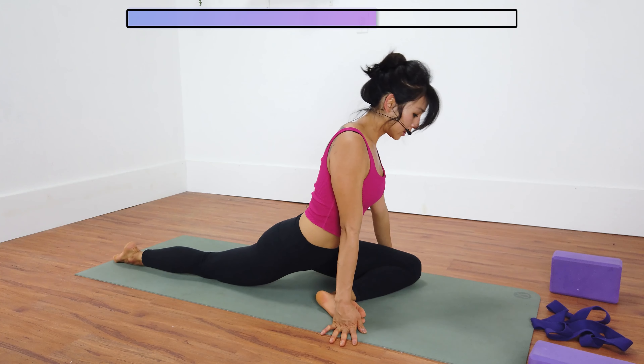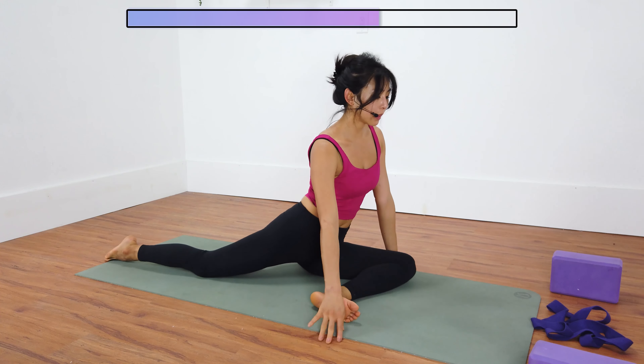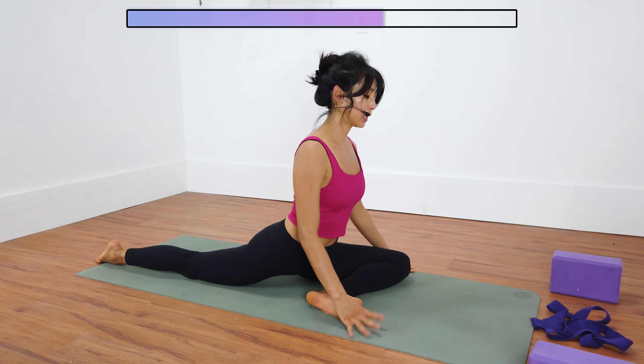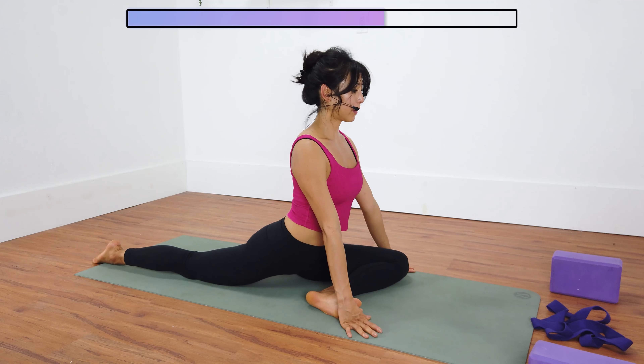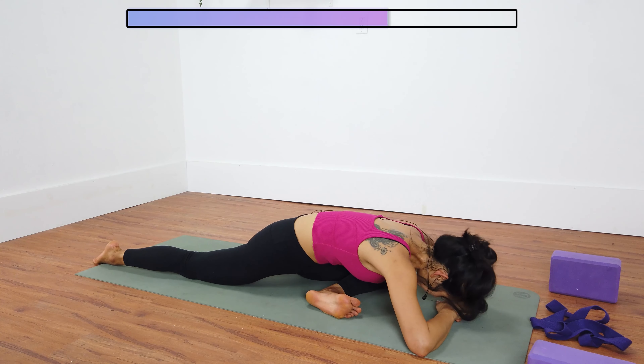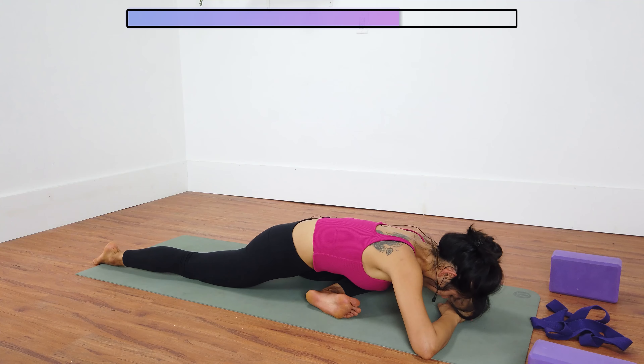Really important in your half pigeon pose: make sure your frontal hip bones are facing the front, rather than leaning over to the left. You might need to place a block underneath your left glute. Once you're ready, find your variation — either chest stays lifted, or drop your chest all the way down. Feel free to close your eyes here, refocus on your breathing, slowing it down. One more breath. Inhale and exhale.